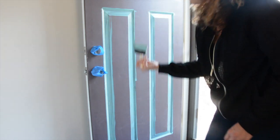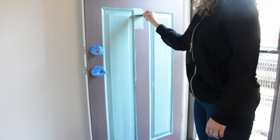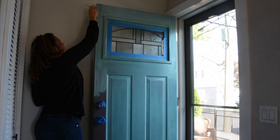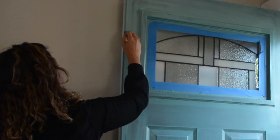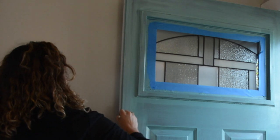Apply primer if needed and paint the door following this method: start by painting the bevels of the door, then the panels, center stile, rails, and outer stiles. Using a variety of foam brush sizes prevents paint brush streaks on your door.